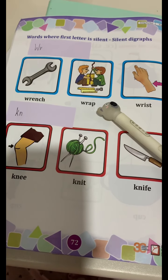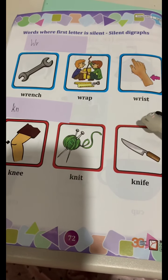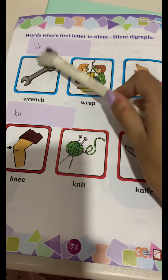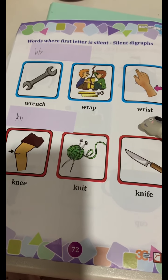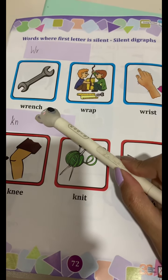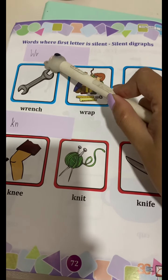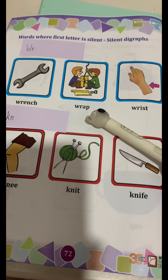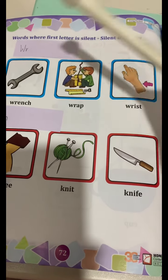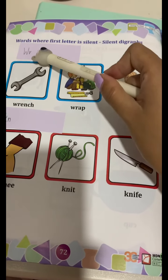W-R-A-P. Wrap. W-R-A-P. Wrapped. W-R-A-P. Wrench. W-R-E-N-C-H. Wrench. Err. Wrap. W-R-A-P. Wrap. Err. Wrap. Err. Wrist. W-R-I-S-T. Wrist. Err. Wrist.